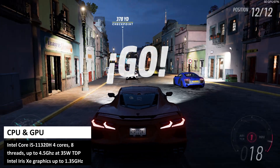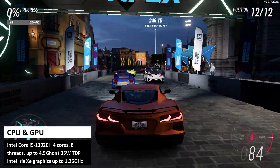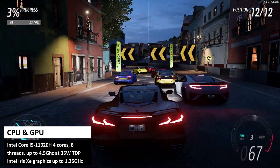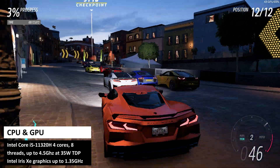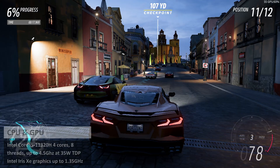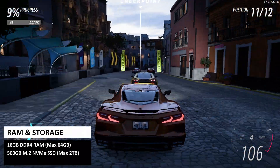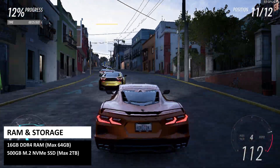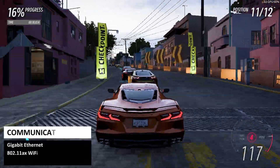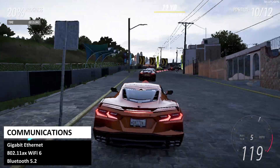The Beelink SCI 11 Pro features the Intel Core i5-11320H processor with 4 cores and 8 threads running up to 4.5GHz at 35W TDP. It has Intel Iris Xe graphics running up to 1.35GHz. It comes with 16GB of DDR4 RAM and 500GB of NVMe SSD, supporting up to 64GB and 2TB respectively. For connectivity there is gigabit ethernet, Wi-Fi 6, and Bluetooth 5.2.